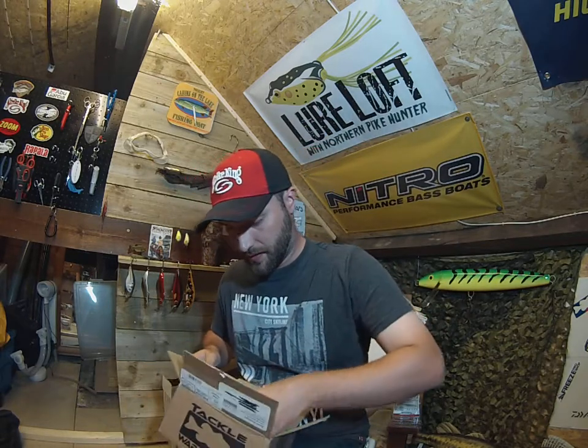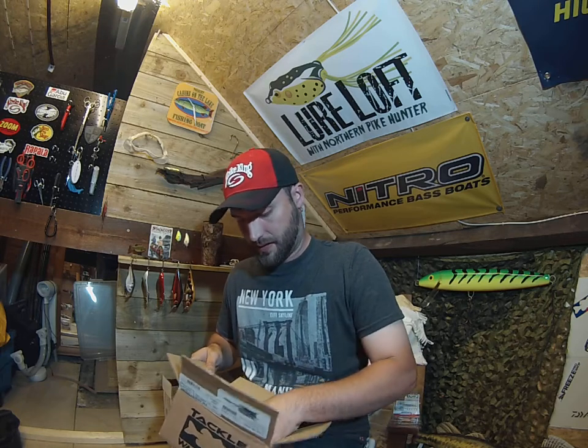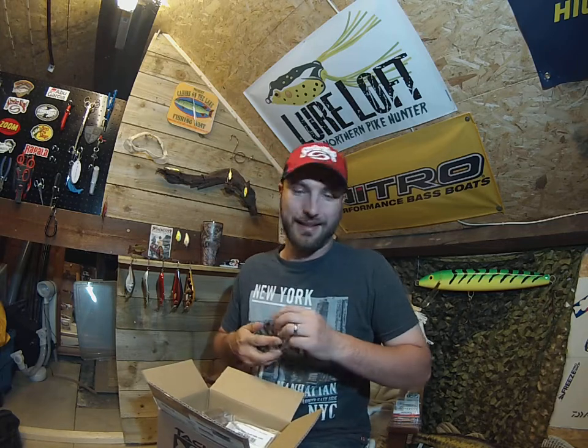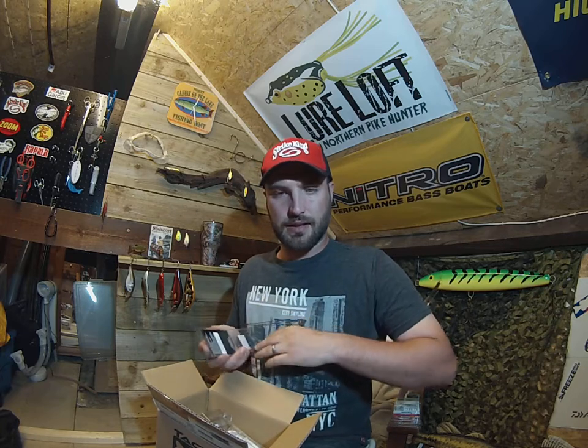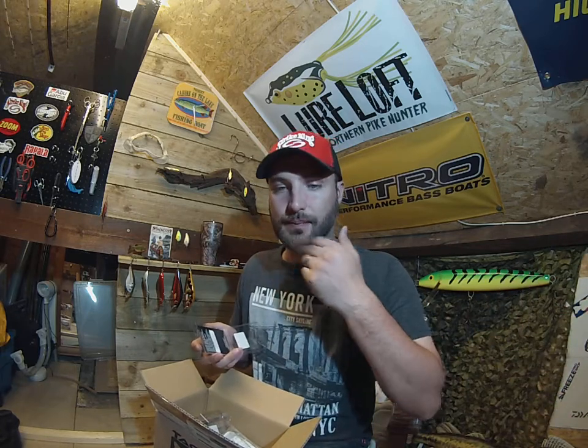Alright, that's it for that box — again, only another small one. So small I didn't even get a free sticker — can't have gone over the fifty dollars. Alright, I'll catch you next time, hopefully with a bigger box for you. Like, subscribe, comment, share — share all you can please. I'll catch you later, bye!